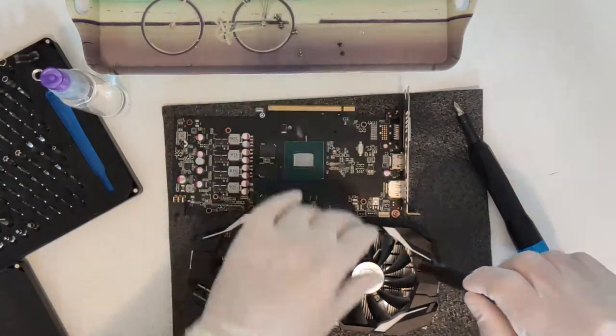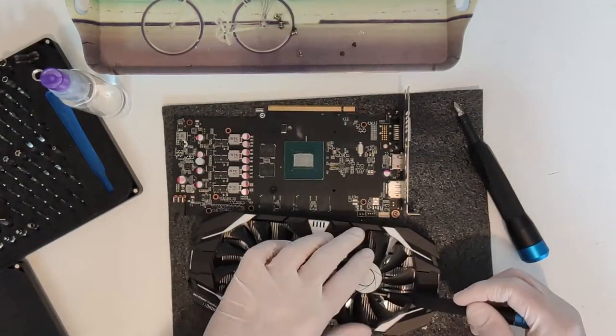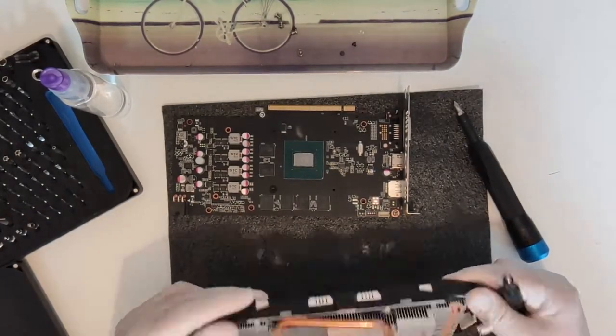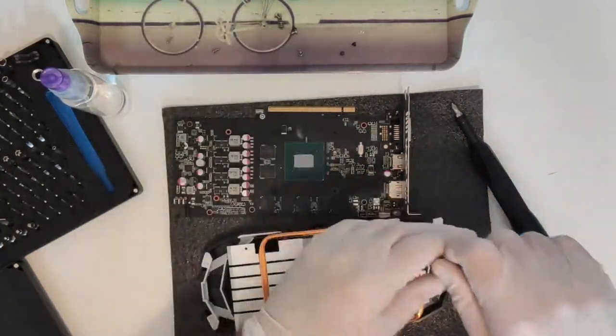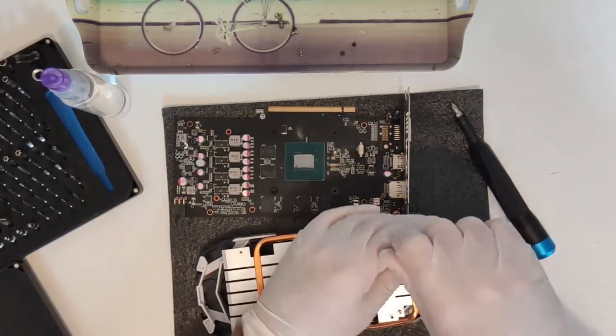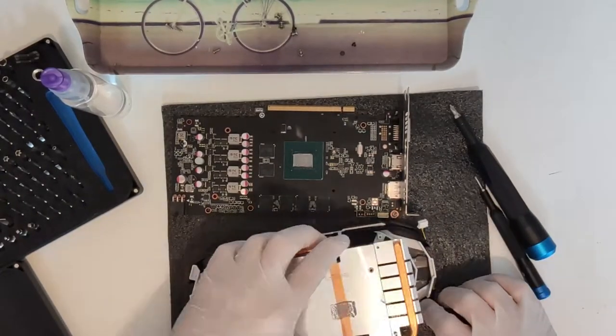We start by taking off the cooler and 4 screws later that task is complete — nothing can beat simplicity. I hate those warranty stickers, they are very annoying to take off. It is much simpler to peel them off before you pierce them during disassembly. If you ever need to return a GPU or any PC component and the seal is broken, insist that the warranty must be honored because the seal was never there — it's not enforceable, not in the EU or anywhere else.